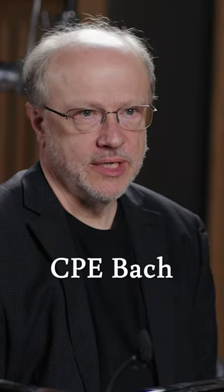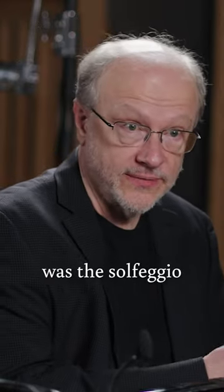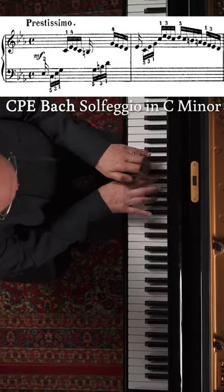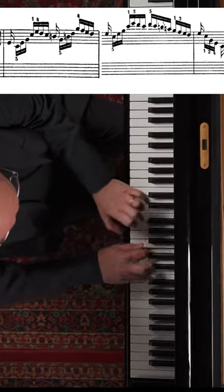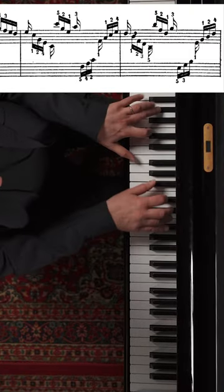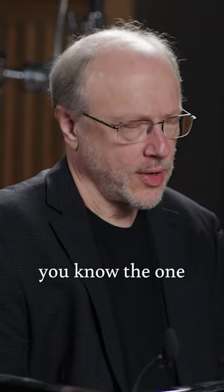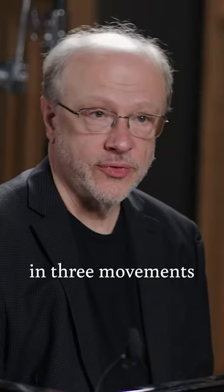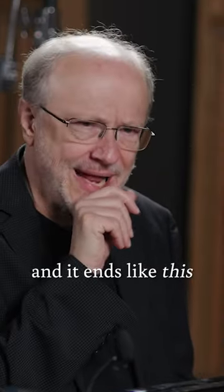The only way I knew C.P.E. Bach previously was the Solfeggio in C minor — you know the one. There's another piano piece of his, a little sonata in E minor in three movements. It's very short, and it ends like this.